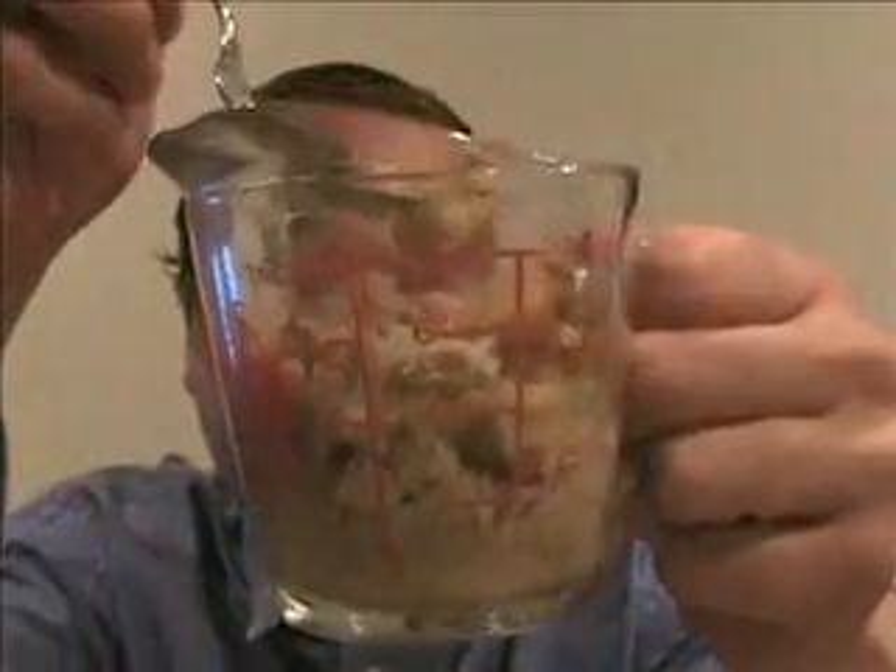You can sort of see the rest of the hot dish there. And I know what you're saying — where's the peas? Well, I didn't have any peas, and I really wanted to show you the recipe, so I made it anyway. But you get the idea.